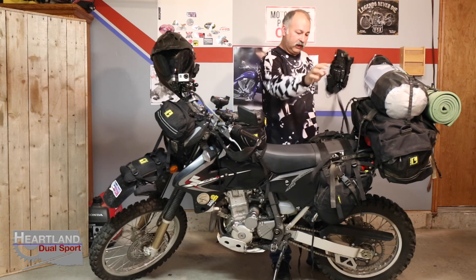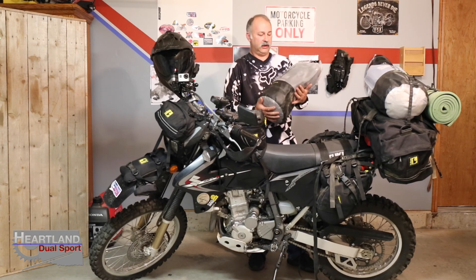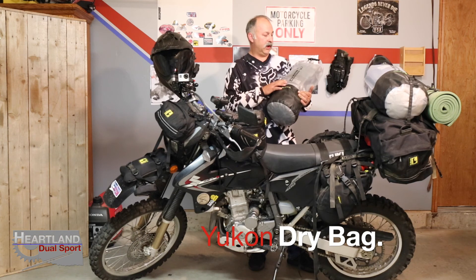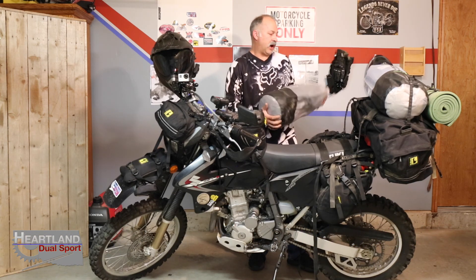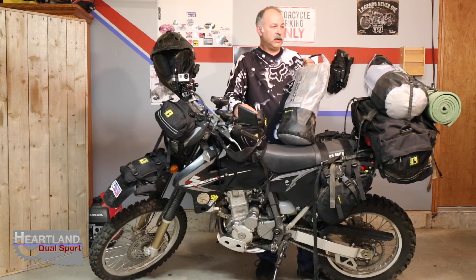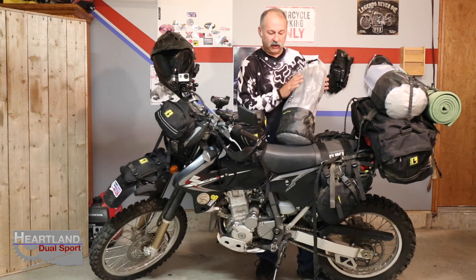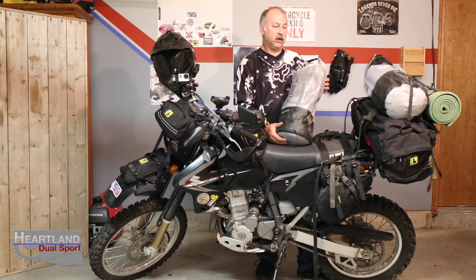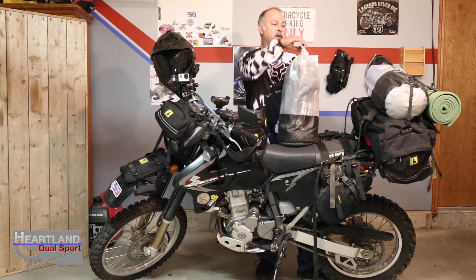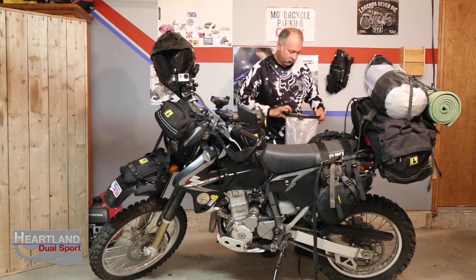This bag here has got most of my sleeping gear in it and it is a Yukon Outfitters dry bag. When we did a video earlier in the year about the Yukon Hammocks, I went ahead and bought two dry bags — this will probably be a review for them. I've taken this bag on two trips, about 600 miles, with zero issues. They're a little thinner than some other bags but have held up nicely, stayed dry through rain and even when the bike fell in water.